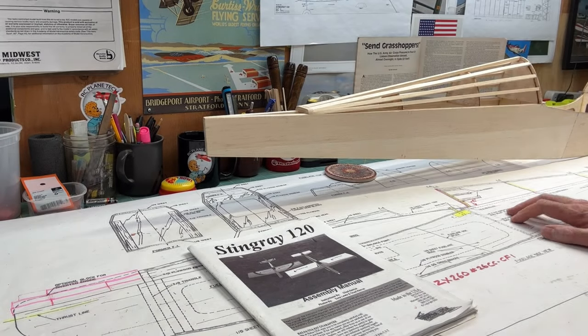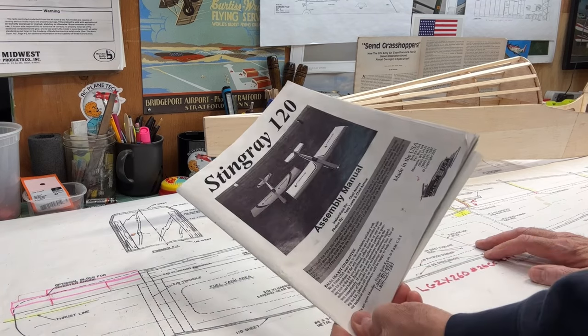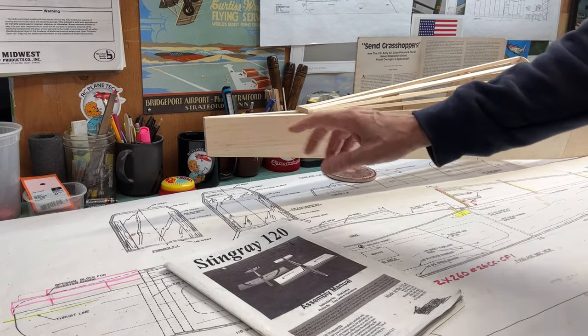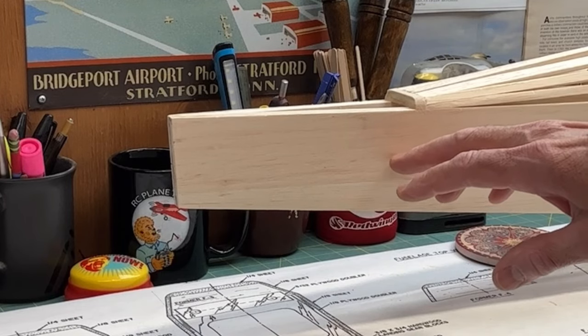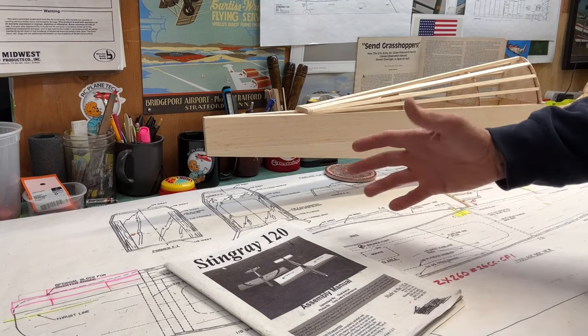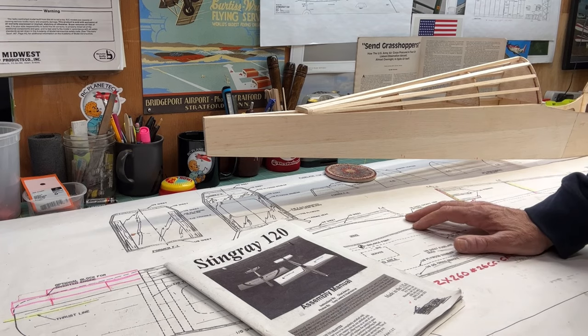Hello everybody, welcome back to the channel. I'm James, working on our Balsa USA Stingray 120 build. So in the last video, I mentioned that my next step was going to be to put the servos in the tail section of the plane for the elevator and the rudder. But then I realized that I haven't gone over what servos I'm going to use and how I chose them, so that's what I'm going to do in this video.